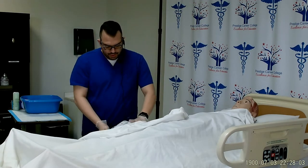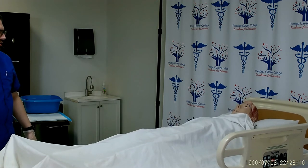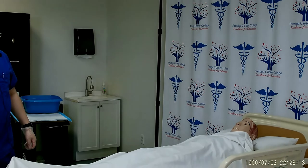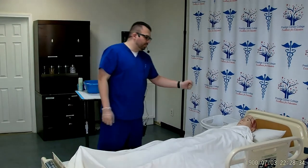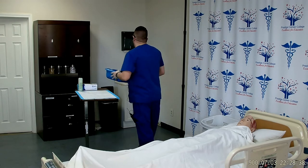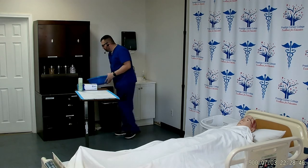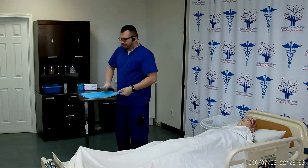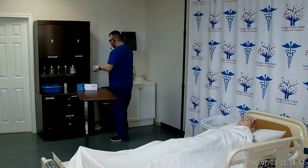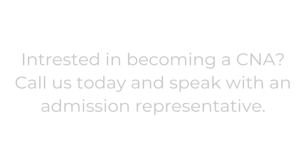Give the patient the call light and make sure it's within reach. Mr. Smith, if you need anything, please let me know. I can now lower the bed back down to its lowest position for safety, unlock the wheels, remove the privacy curtain, and discard my supplies. Take the basin to the sink, dump it out, rinse it, dump the rinse, dry it, and place it in its designated area. Soap goes into the designated area, and the chuck goes into the trash. I will doff my gloves, wash my hands, and report and document that the patient received a partial bed bath. My skill is complete. Thank you.